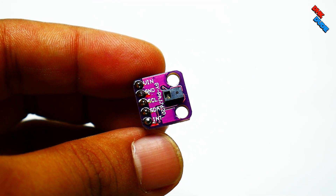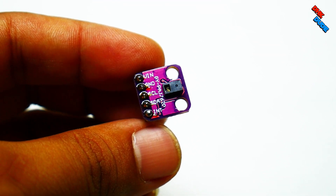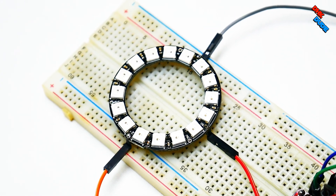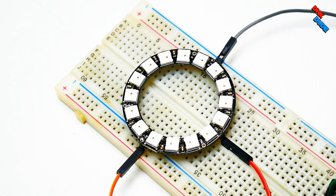This is a PAJ7620 gesture sensor, which detects 9 different gestures. We also have a 16-bit NeoPixel ring to animate those gestures.